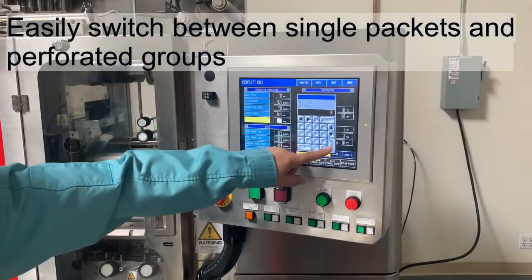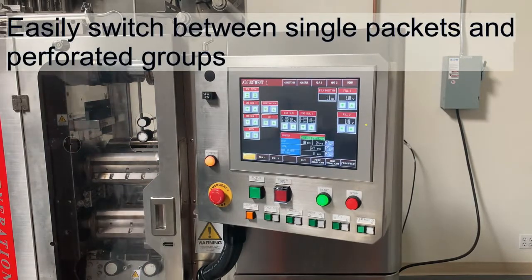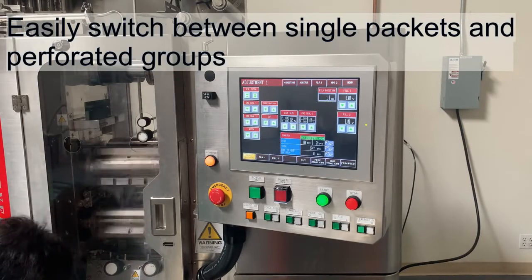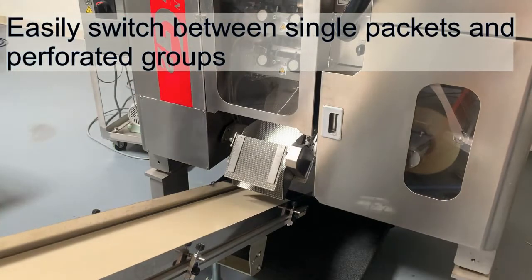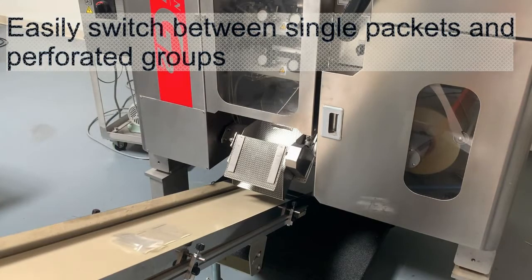Another advantage of the Dangan is the ability to run perforated bandolier pouches. There are many different uses for this function. Pouch insertion is still commonly done manually, so by having an accurate bandolier with say 20 pouches attached, you can get a carton count that's accurate each time.